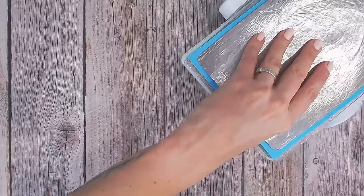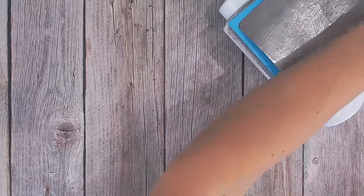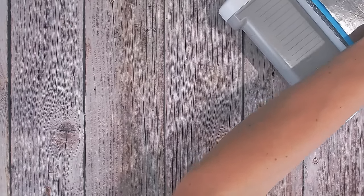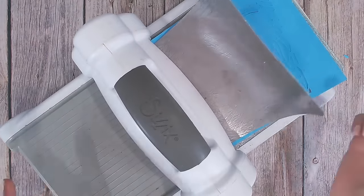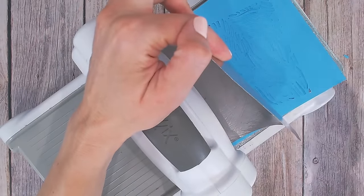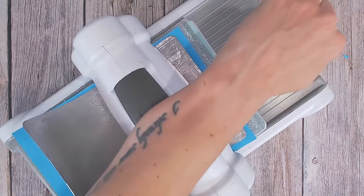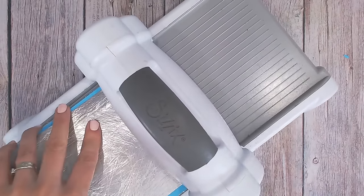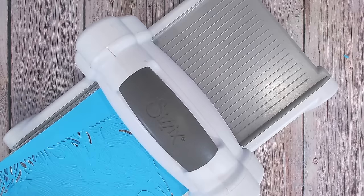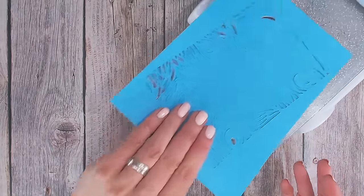Now let's run this through with those additional adaptations and see if we can get this die cut all the way through. Another tip is to run it through and then back once more, so let's do that. You will get a lot of cracking from the plate and a lot of noise, but don't worry — that always bends back perfectly. I'm just going to check before I run it back through to make sure nothing has moved, otherwise I'll be double cutting. I'm just going through very slowly. We've added the metal shim, adjusted the plate combination, and put the die in at a slight diagonal twist.